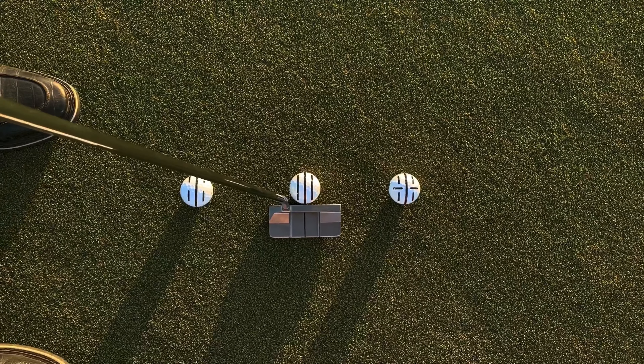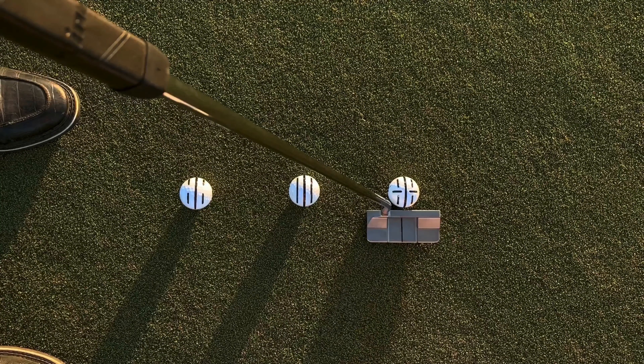You can also add a face alignment line in the middle to give another visual to help align your clubface exactly to your intended line.